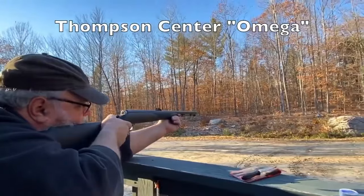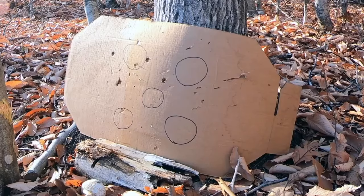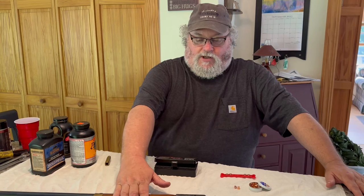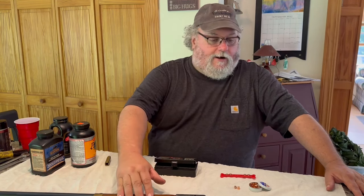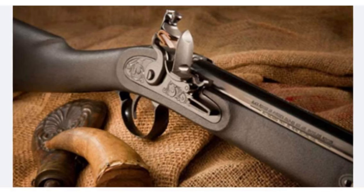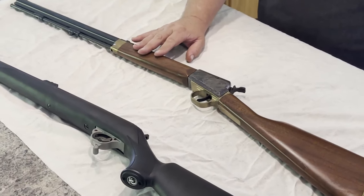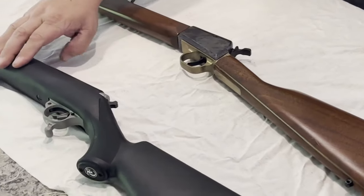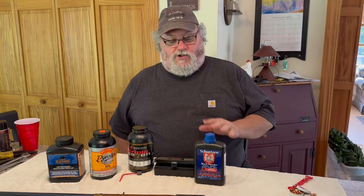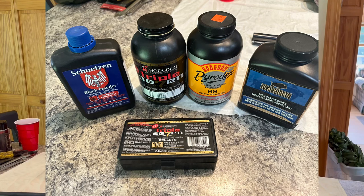Because the Omega uses a 209 primer, it lends itself very well to pelletized powder propellants. Hopefully that explanation covers where the Scout lies in the genealogy of black powder firearms — it's kind of confusing because it has a lot in common with a brand-new inline but also shares a lot with the old Hawken. Now that you see the difference between the modern and the more traditional, we have to look at some of the products that go with them and how it pertains to the Scout. There are a few different types of black powder to start with.